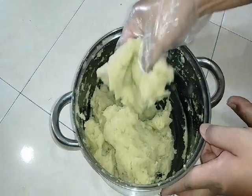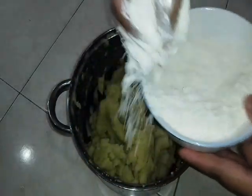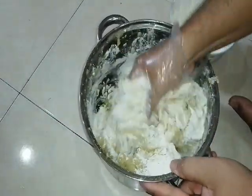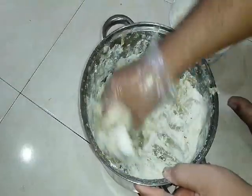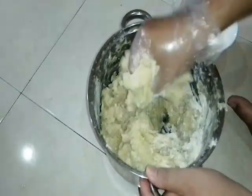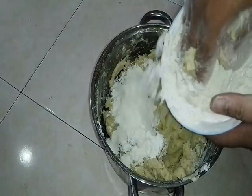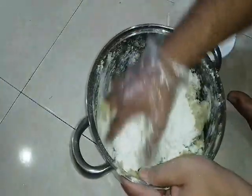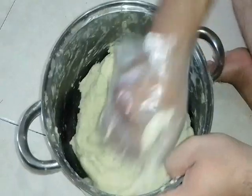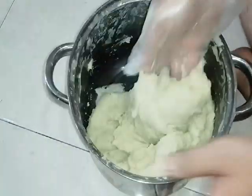Sekarang ni dia dah lembut dan dah sejuk. Now kita ulikan dia dengan tepung — 2 cup of all-purpose flour. Masukkan sikit-sikit dulu. Kita masukkan sikit-sikit dia punya tepung, kita gaulkan dia merata. Kita pulihkan dia betul-betul sebati — tekan-tekan dia macam tu. Betul-betul dia sebati dengan dia punya tepung, supaya dia sekata.